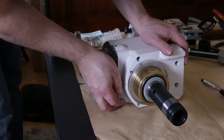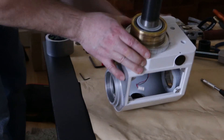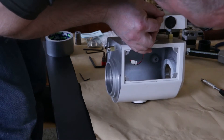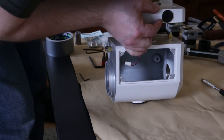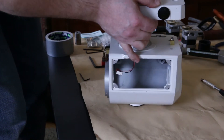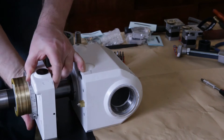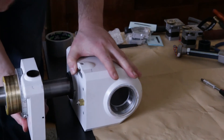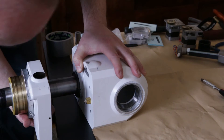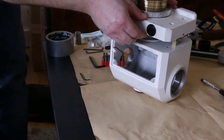Now we should be able to pop this off. There are some plastic shims on the other side as well. I'm actually going to have to remove them, otherwise I'm going to lose them.